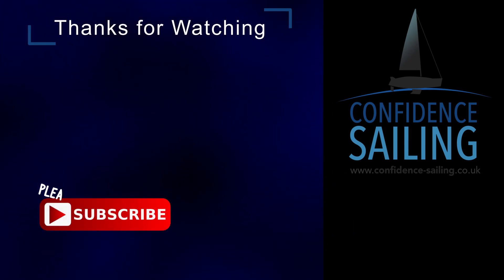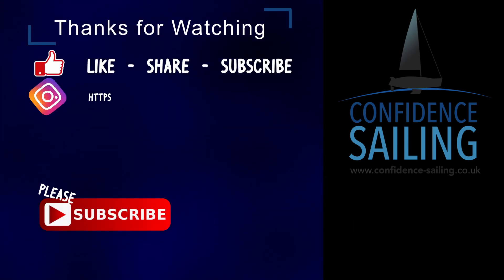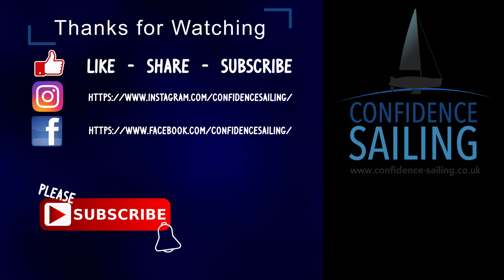So that's it — an oil change on the D130. I hope you enjoyed the video. Please like and subscribe, and thanks for watching.